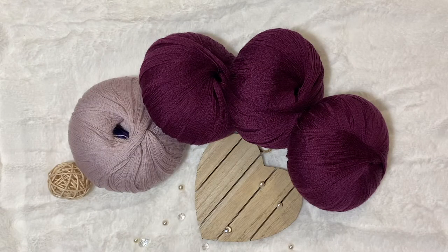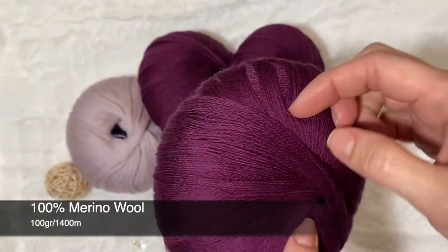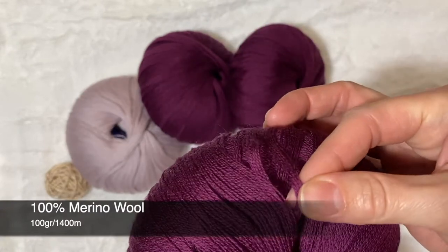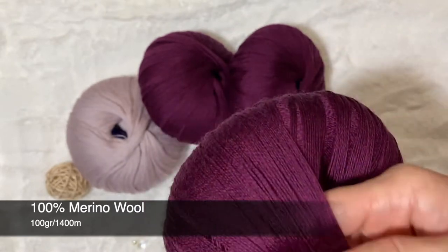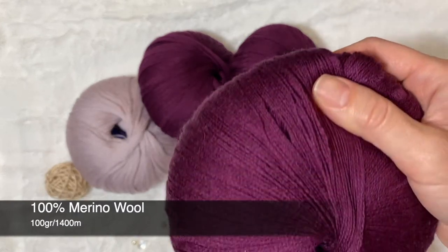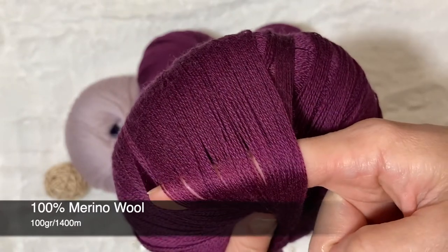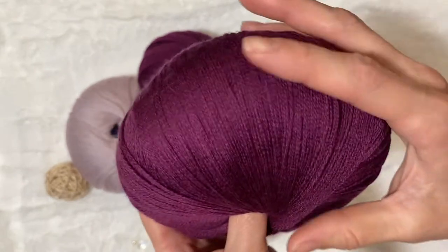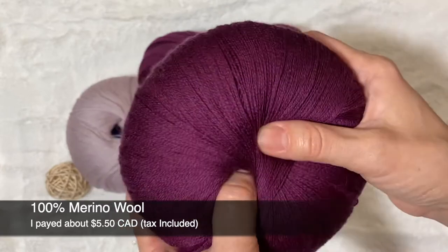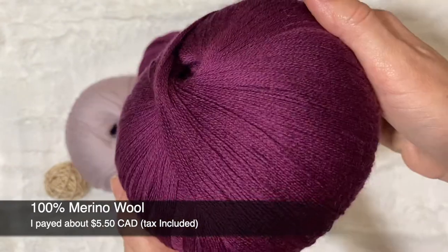The next yarn I'd like to show you a little closer is my favorite Merino wool. It's called Iran and it's 100% Merino wool. I really like this yarn because it's 100 grams in a ball and it's really thin, so you can take a couple of yarns and knit different types of clothing — hats, scarves — and adjust the thickness you want in your work. Here we have 1400 meters in this 100 grams. The price for one ball of 100 grams is $5.50 Canadian dollars including taxes, so the price is really, really good. Quality is amazing because it's 100% Merino wool.